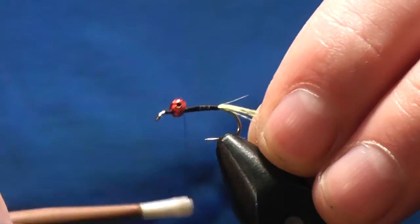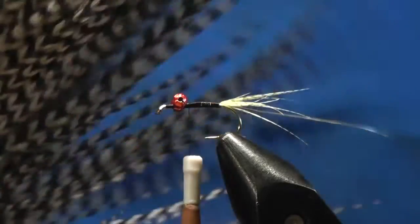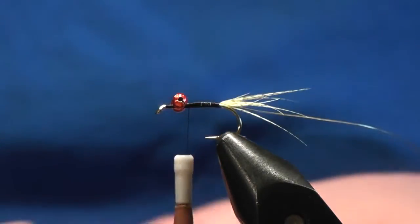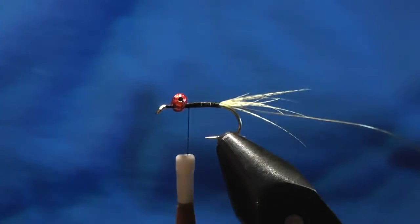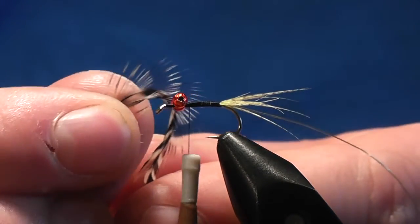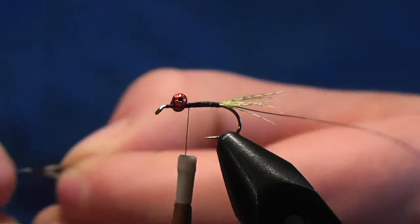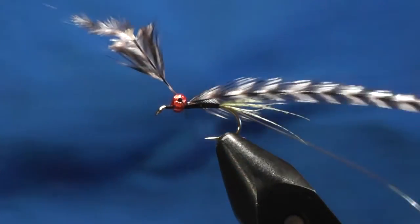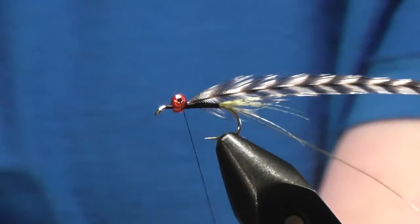On the way back up, nice tight turns to keep everything reasonably tidy. Bring your thread back about a millimeter and we'll get some grizzle saddle - just one of the smaller, thinner feathers at the bottom. Whenever you test this, bend the feather and the fibers should be roughly close to the width of the shank of the hook, or a shank and a half. You'll just know by looking at it. Tie that in with three or four nice tight turns - you'll know when you're tight enough because the tag of the feather will actually bend up.